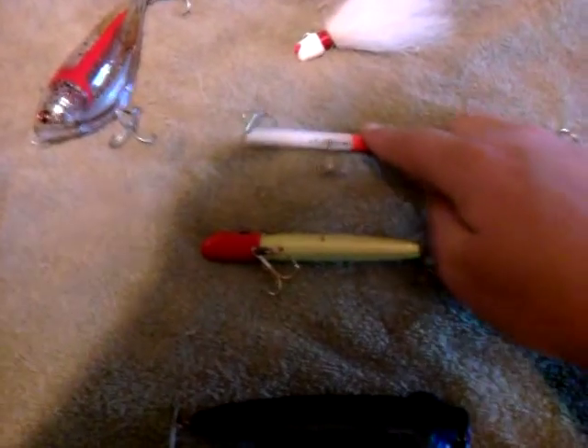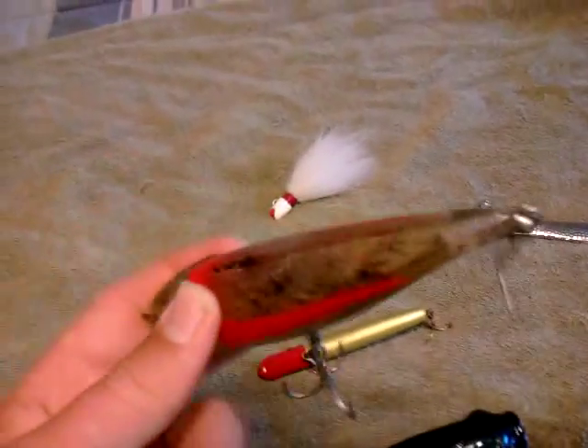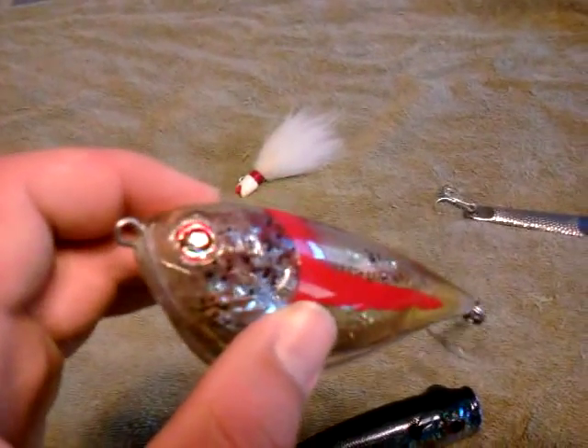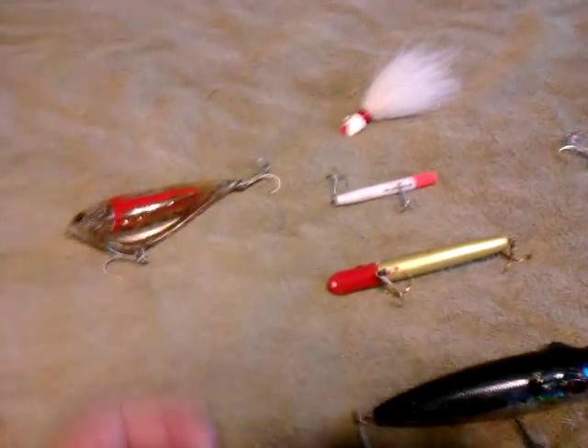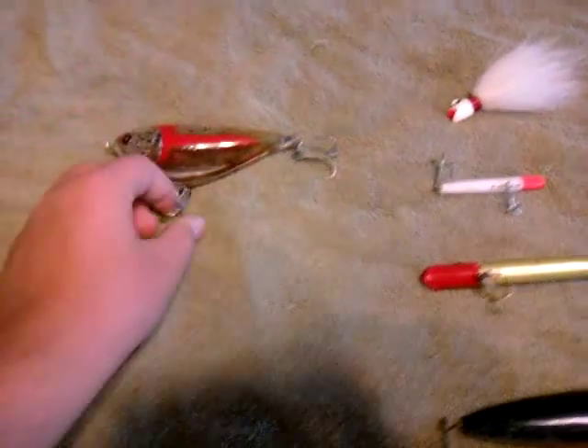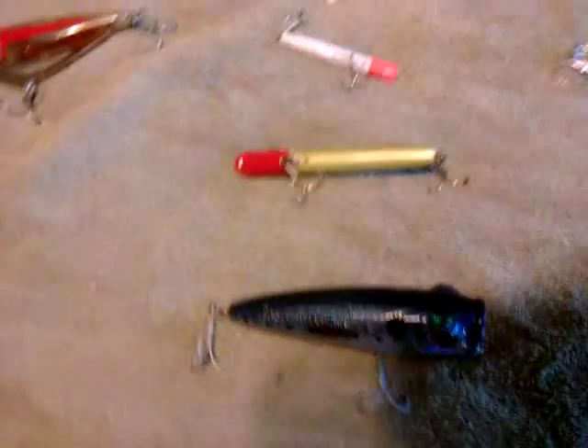The next one is the Sabeel Bongajerk. This is my most expensive lure besides the Magic Swimmer by Sabeel — this one's $22. I've noticed people have caught monster stripers on these, especially off the Jersey coast. It's filled with liquid and comes in a range of colors, anywhere from white to green and really pretty colors. This is 2 to 2.5 ounces. They work really well — I'm pretty sure the action is called a Bongajerk; you would work it the same way as you would a Gotcha plug.